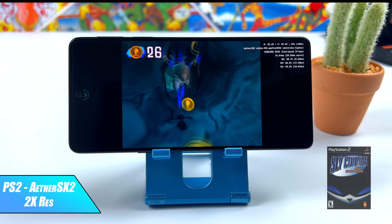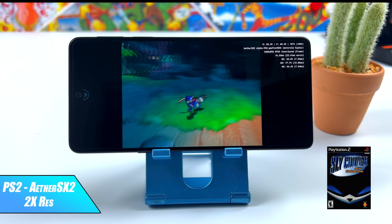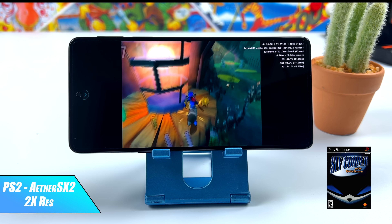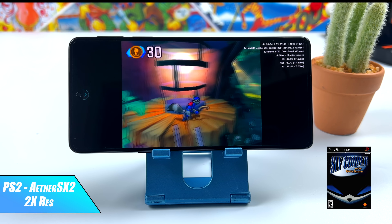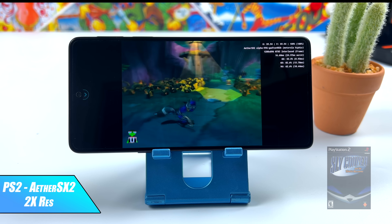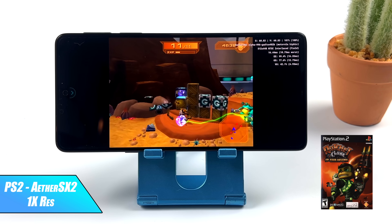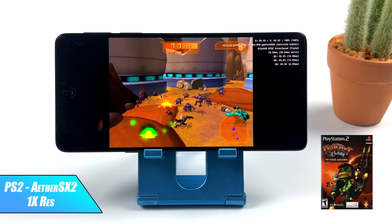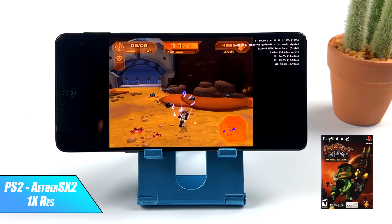Now let's see how it does with PS2 using AetherSX2. Sly Cooper at 2x with the OpenGL back-end is running super smooth. This emulator is in early development, so some games just aren't going to work so well, but I had really good performance with everything I tested. Most stuff can be upscaled anywhere from 2x to 5x, except for a couple like Ratchet and Clank — that was giving me trouble at 2x with both OpenGL and Vulkan, so I dropped to 1x. It's running quite well; every once in a while I get a couple dips, but I'd say it's playable.